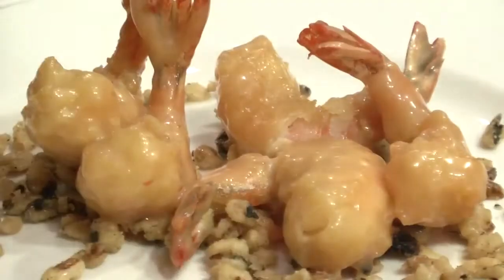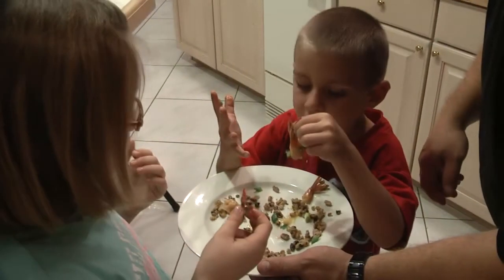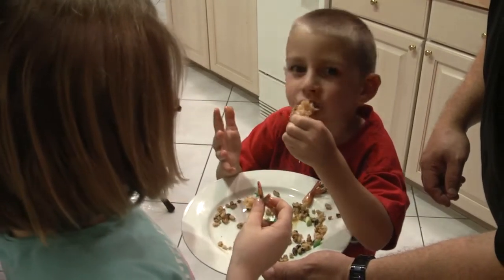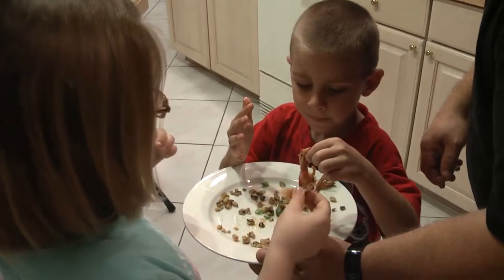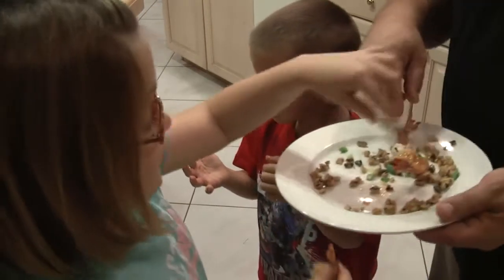We're just going to do that with some green onion. That looks good. Honey walnut shrimp. Is it good? Take a bite, Christian. Yeah, I'm going to have one of these. Good job.